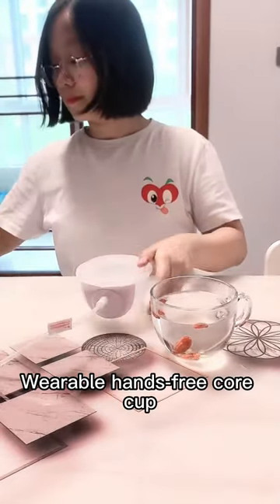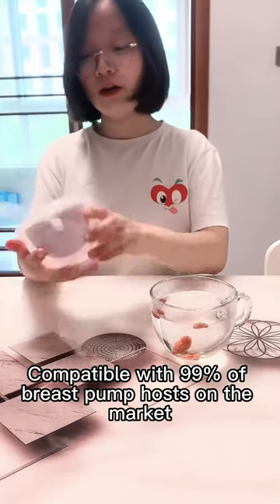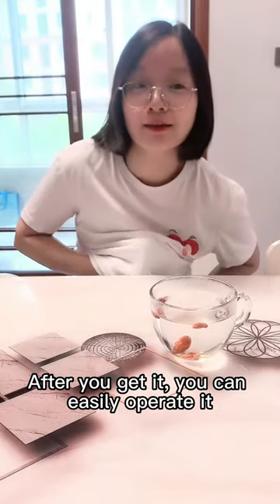Oh my god, is it so amazing — the wearable hands-free core cup, compatible with 99% of breast pump hosts on the market. After you get it, you can easily operate it.